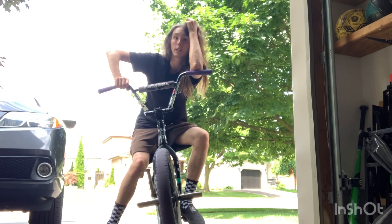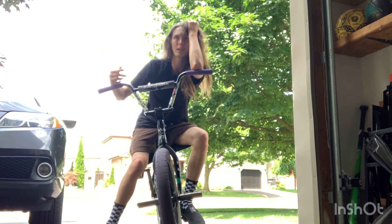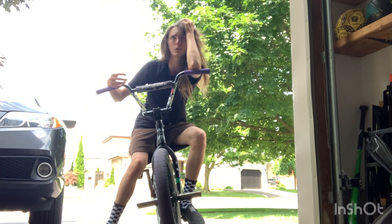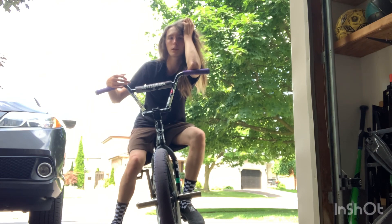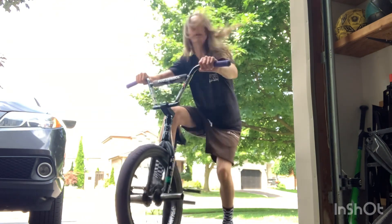You can do half cab crank flips, which I'm going to teach soon — that trick took me forever but it's so fun. 180 crank flips I'm still struggling with, but I feel like I know enough to make a video. Also, fakey crank flip: on a coaster it's easier, but on cassette you have to pull back and then kick it.